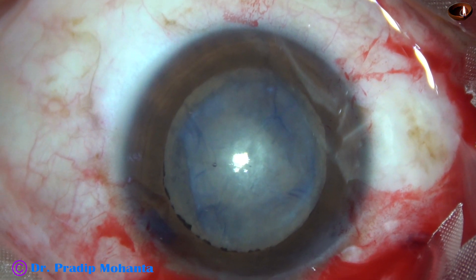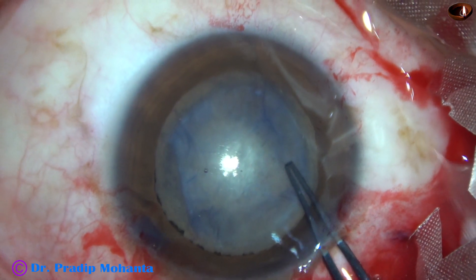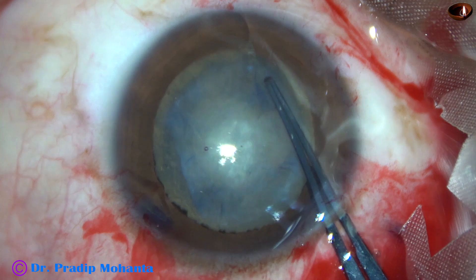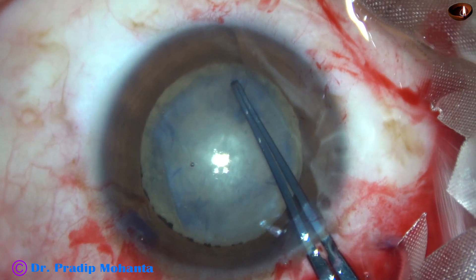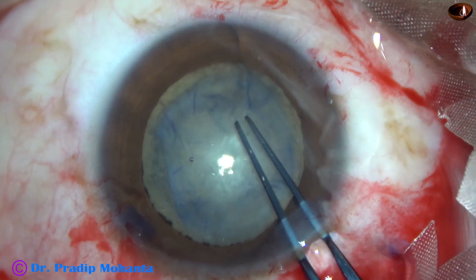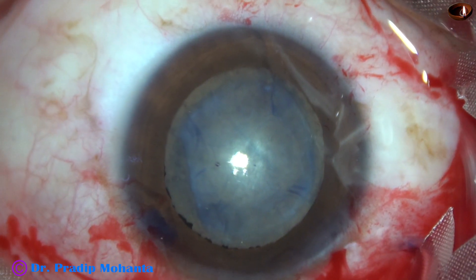Again I inject viscoelastic and use the capsulorhexis forceps, and this time I could do a rexis. The size of this rexis is about five, or maybe four and a half, millimeters.